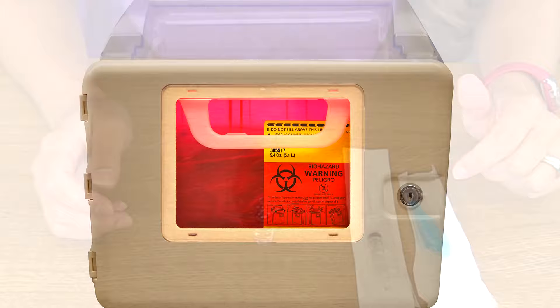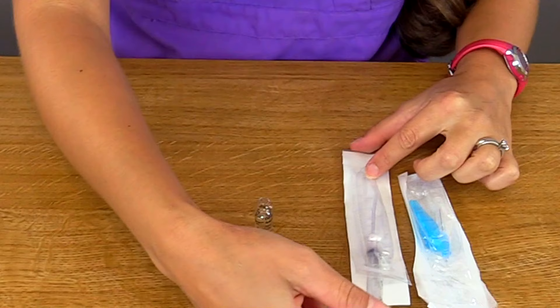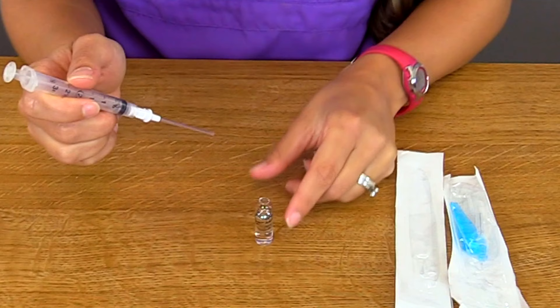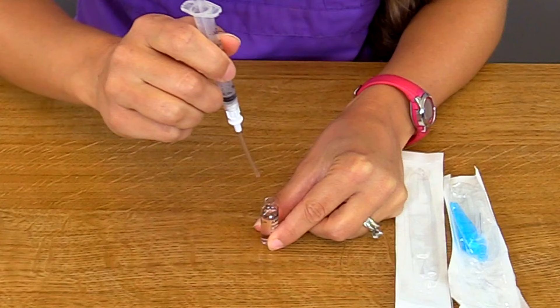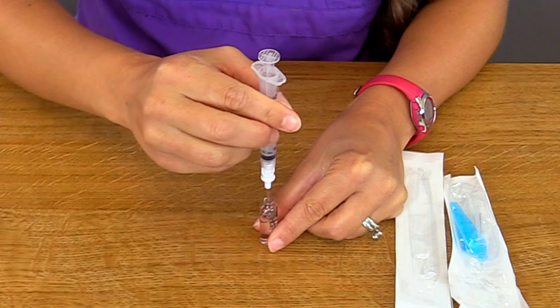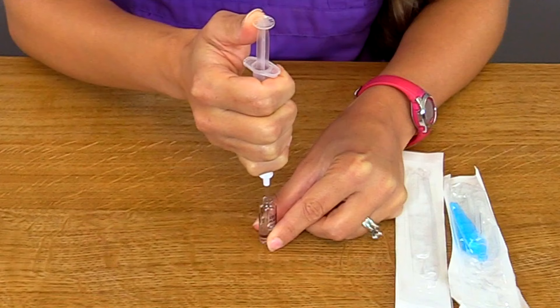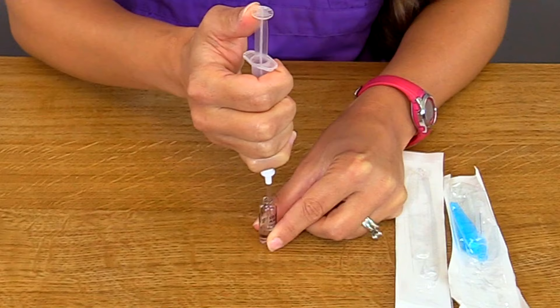Get your syringe with its filter straw and insert the straw inside the ampule. You do not have to inject air inside the ampule like you do with vials. Make sure the ampule is on a steady flat surface and you're holding it with your fingers to keep it steady. Go in the middle and withdraw the prescribed amount of solution — the physician ordered about 1cc here, so pull back until we hit 1cc, going a little over because we have to remove the air from the syringe and then squirt out the excess medication.